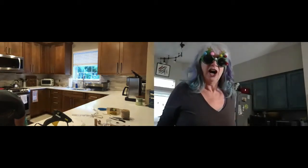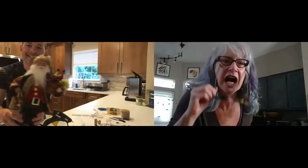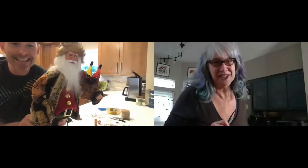Hey, speaking of the holidays, I have a surprise guest. Hello. Ho ho ho. This is Wino Claus. He's Santa Claus, but he comes bearing a basket of wine. I love it. Love Wino Claus.